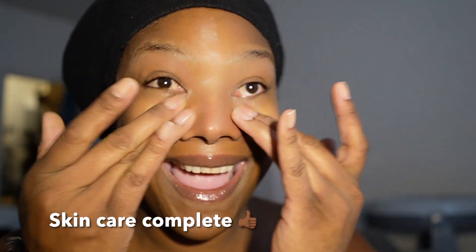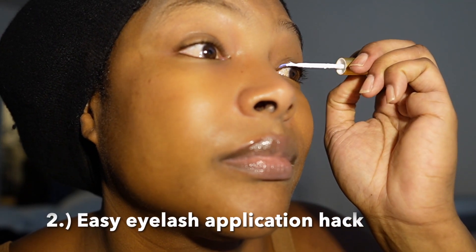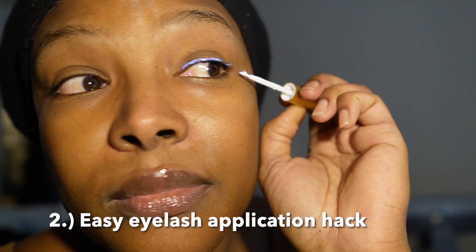This is an easy eyelash application hack that I learned because I just didn't know how to do it — I fumbled with that black eyelash glue for a minute until I found out that the clear eyelash glue is really my friend. It's the goat when it comes to people learning how to do eyelashes. This saves me time and I don't have to worry about messing up my eyelashes with that black glue.